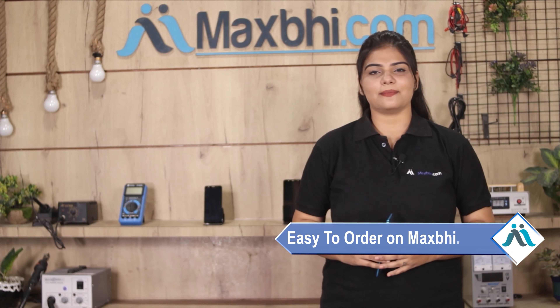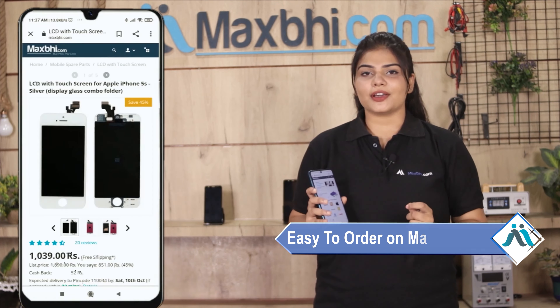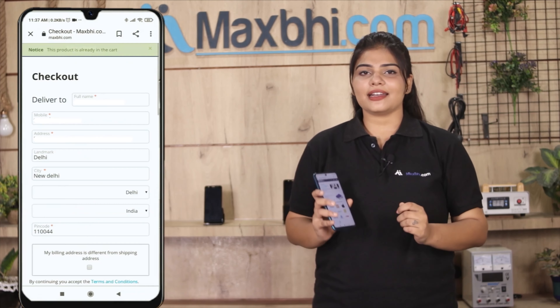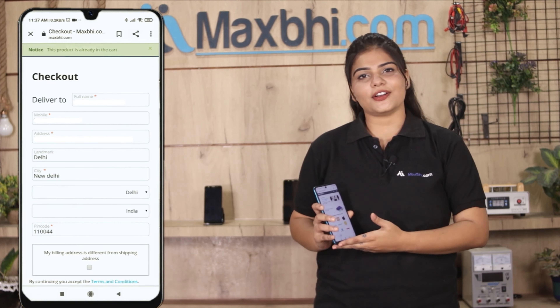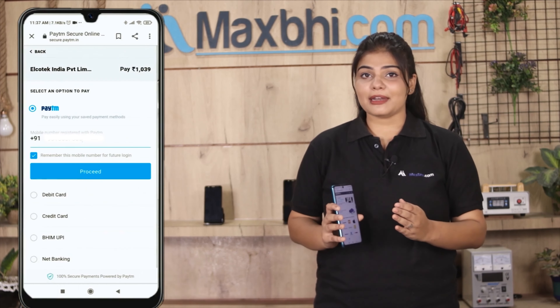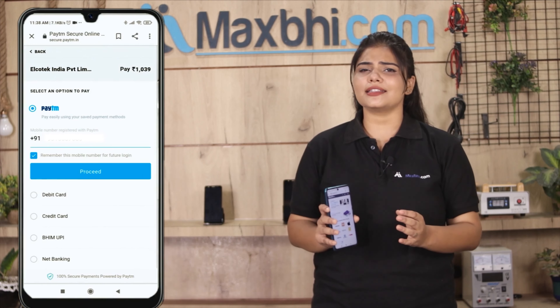Friends, ordering on MaxBee.com is very easy and simple. Visit our website MaxBee.com, search for your product page, and click on Buy Now. Enter your name, mobile number, and address to place your order.